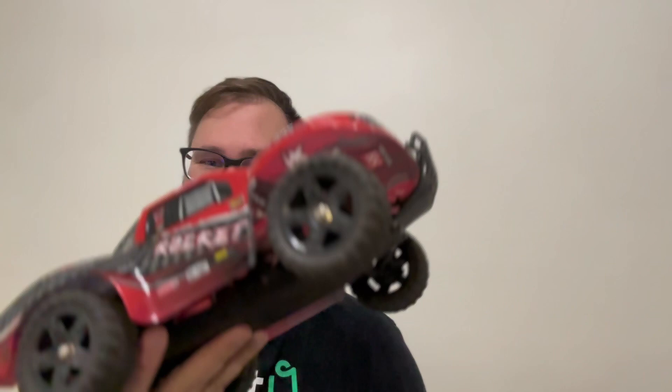This is my son's Remo Hobby rocket and the last time out bashing it started clicking. I'm assuming there's some gear mesh issue or it's super dirty in there. So we're gonna take it apart and try and fix it hopefully. We're gonna throw it on the bench and start working.